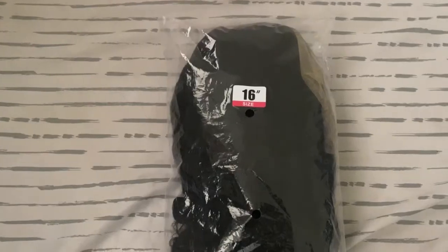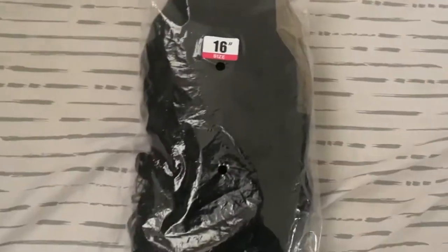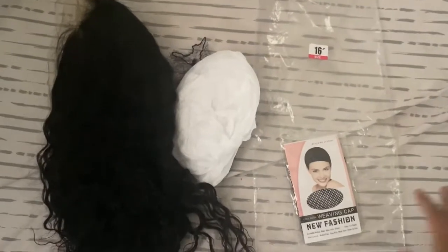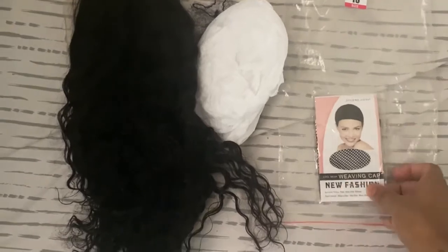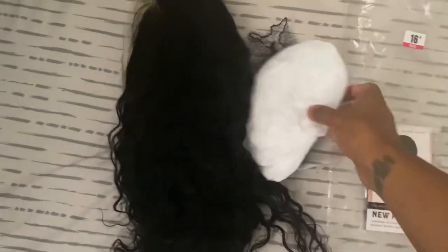Very natural, very cute. As always, I'll have everything about this wig in the description below. I'll go ahead and show you guys the inside of the wig and see how it's constructed — they are very great quality. I'm excited to review this hair. It's the 16 inch. I'm going to go ahead and take it out of the package. You guys can see it does come with the wig cap, this is the weaving cap. A new fashion took out the paper and the protective net for the wig. Just taking this out of the bag, this wig is beautiful.